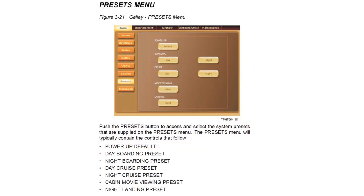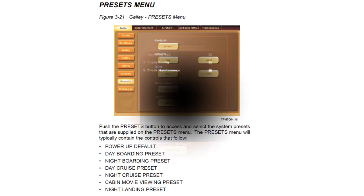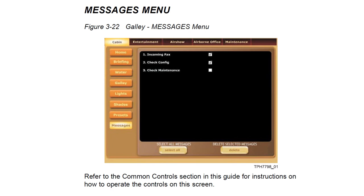The preset menu allows certain configurations to be set from a single switch, for example lighting settings for power-up, boarding, cruising, movie viewing, or landing at night or in the daytime. The messages menu displays incoming faxes, check configuration messages, and check maintenance messages.